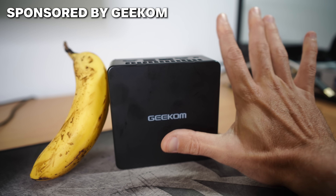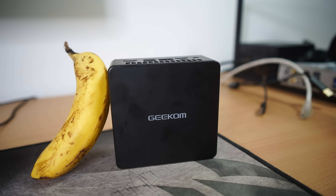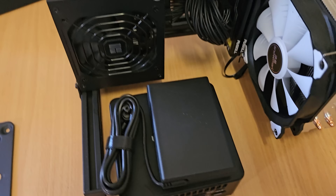We're going to record this video and it is sponsored by Geekum, but at Tech Yes City even if we do sponsored videos it's always going to be based around products with merit. This mini PC right here is roughly the size of an ITX or SFX power supply — even with the adapter it is extremely small, but it packs quite a punch.